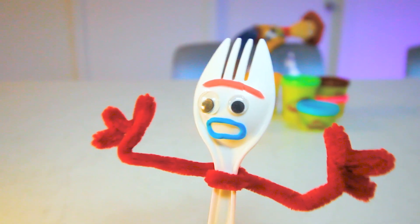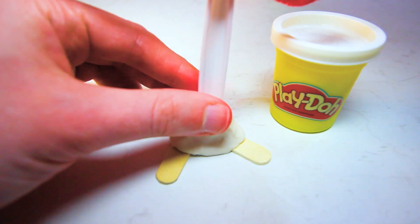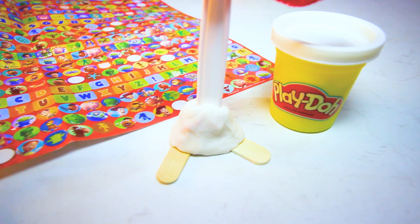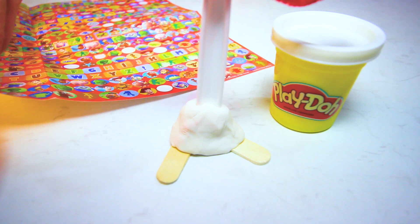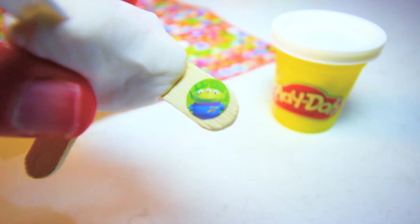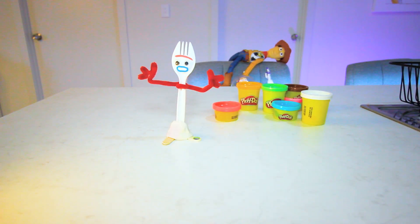Now the next thing we're going to want to do is add Forky to his feet so he stands up. You can just slide Forky into the Play-Doh here. If you want, you can add some glue to hold him in place. Now my friend has a whole bunch of stickers here and he's going to add one and place it on his foot. Bonnie added a rainbow sticker to Forky's feet, but we didn't have a rainbow sticker — we have an alien. Now that is it, that is our Forky made! How easy was that? I sure hope you enjoyed this tutorial on learning how to make your very own Forky. Thank you for watching. Clops out.